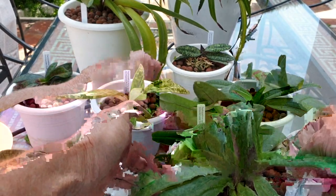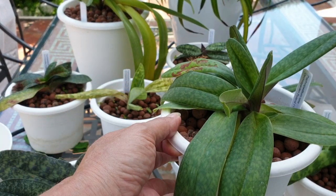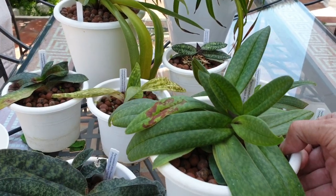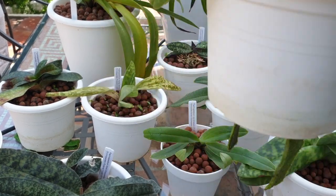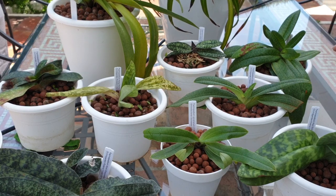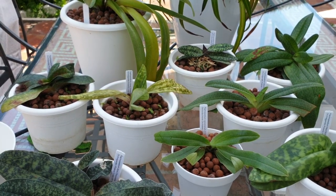So all these are actually bought from Orchid Garden in Poland. Hello to Orchid Garden here on YouTube! All these mottled-leaved ones were bought from Orchid Garden in Poland.